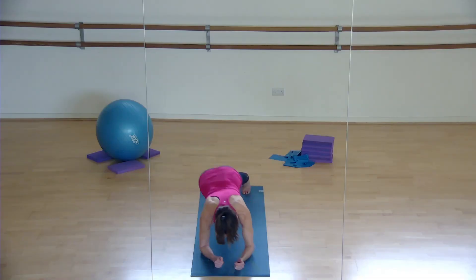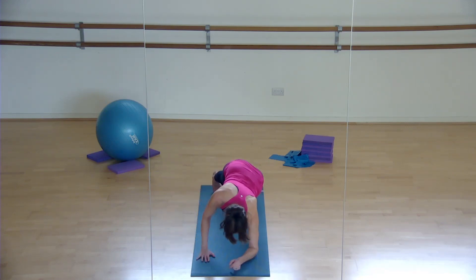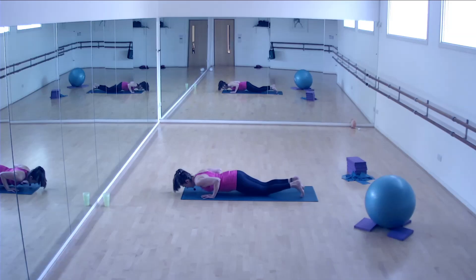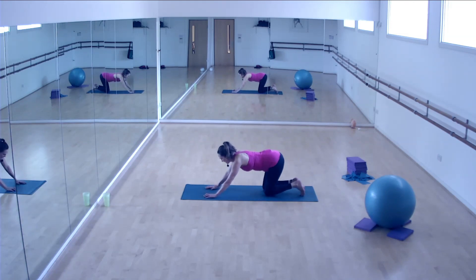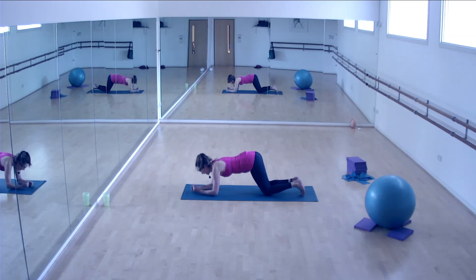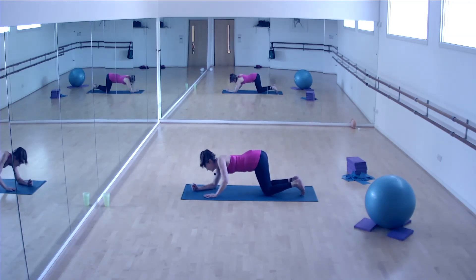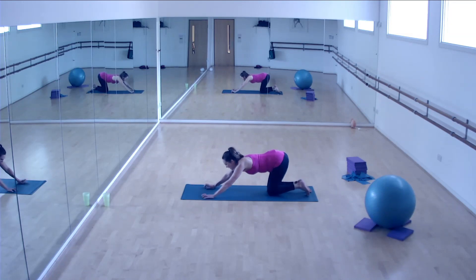Then press - make sure your core stays nice and tight, tuck your elbows in, lower down and lift back up. Let's do it again - find your level, go forwards, backwards, then elbow, elbow, hand, hand, reverse it, elbow, elbow, hand, hand, press, lower down, lift back up. Then we're going to lower all the way down to the floor.